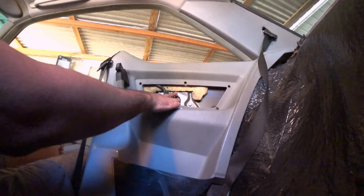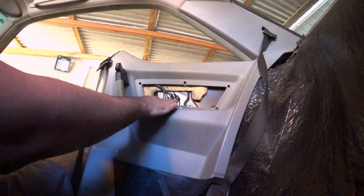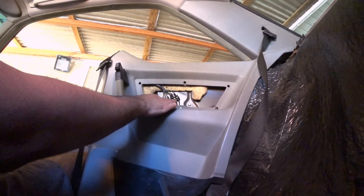Don't forget to take a picture of these wires before you undo them, because you must remember the correct order — otherwise your window will stop working.